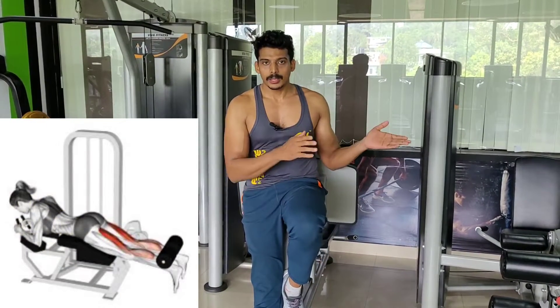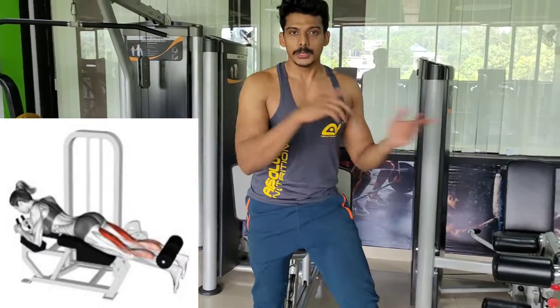Hello guys, this is the video for you. I'm going to show you, as I did in the past video, we will be able to check the leg extension. Here we will find the leg extension. We will now get some detail on the leg extension.